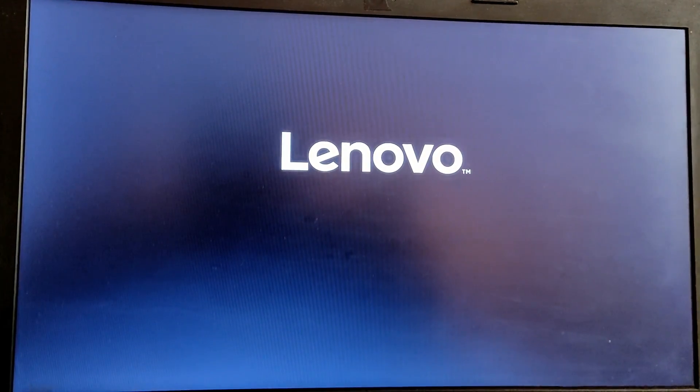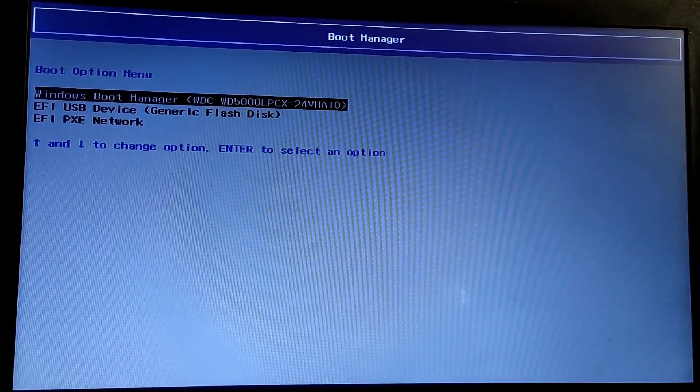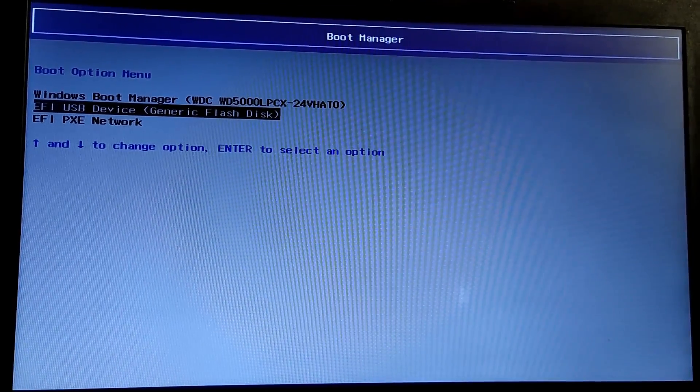Now while your computer is starting, press F12 to enter the Boot Menu and choose the USB device option. It will boot into the PopOS installation.